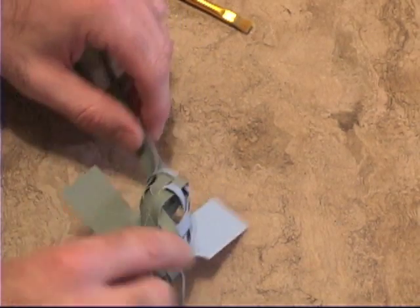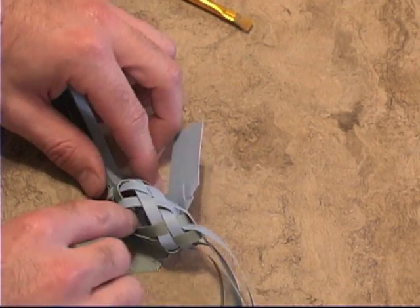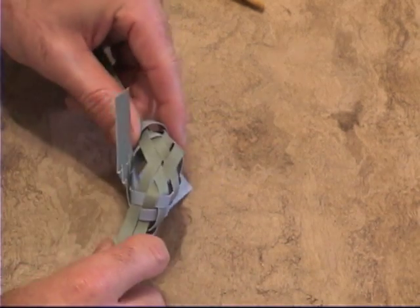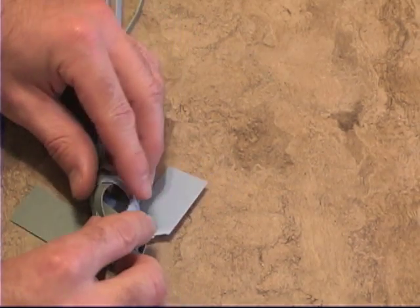That's all up to your taste. Some people like to put stuff in the center — maybe some cotton or something — to give it a little bit more of a body, but you don't need to do that. It's just a matter of personal preference for how you want to close in these weaves.